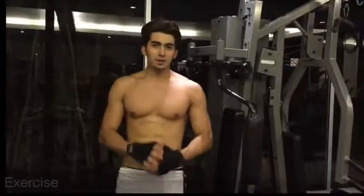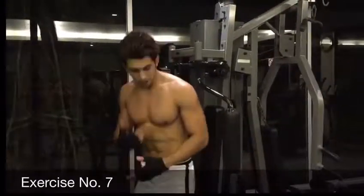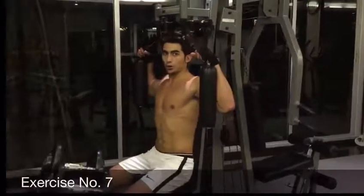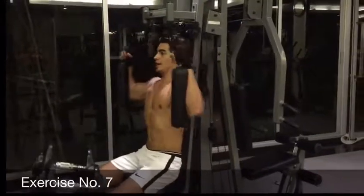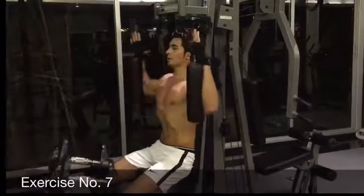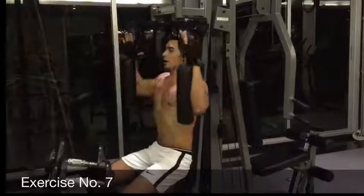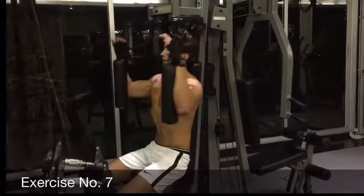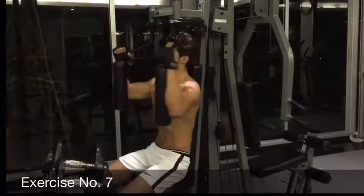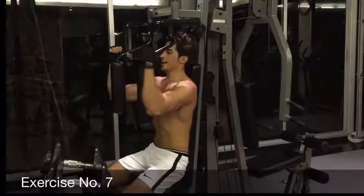Now we have another exercise for the chest muscles — to get the line between the chest. You sit here, try to hook your hands with the machine and make it forward. 1, 2, 3, 4, 5. For the people that want to get the line in their chest, this is the best exercise. 7, 8, 9, and 10.